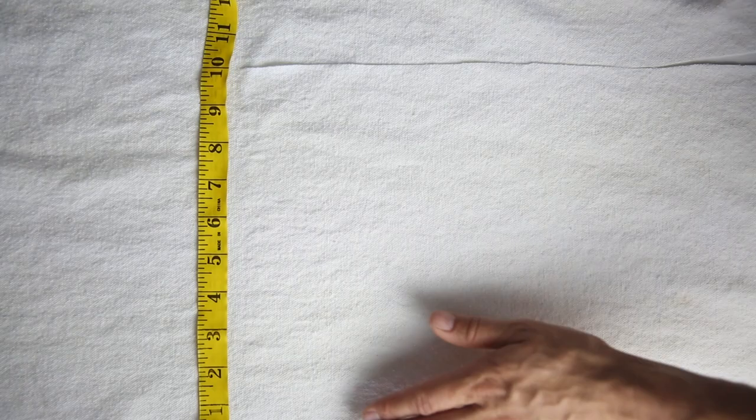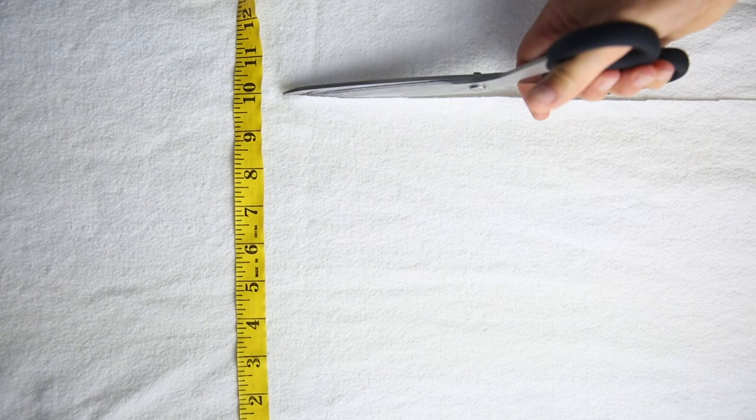Next, cut out a piece of fabric 10 inches wide by 102 inches long. That will be the tie for your apron around the top.